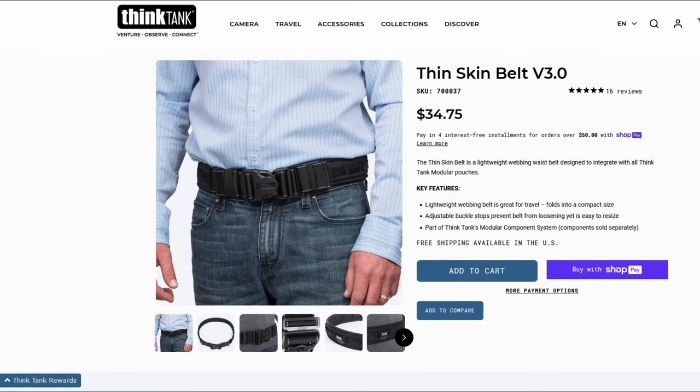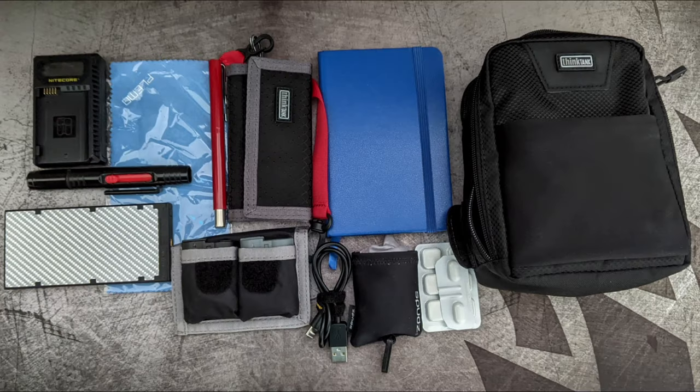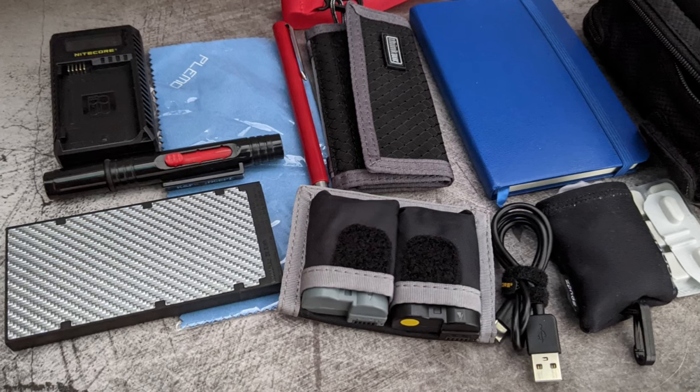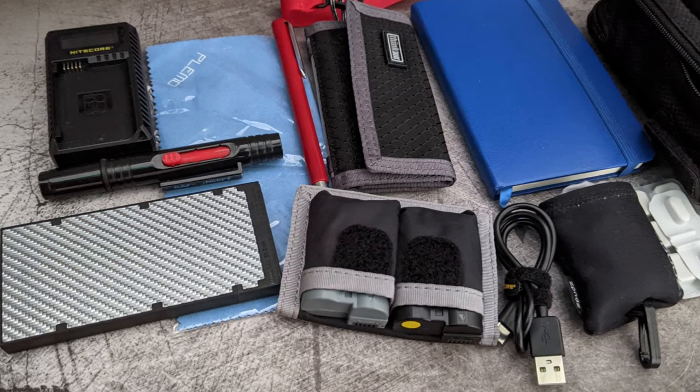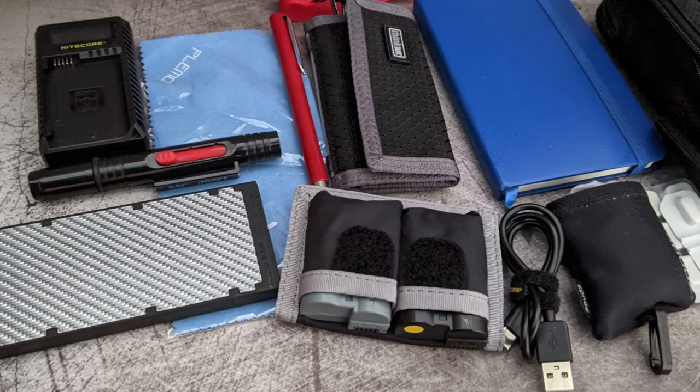If you want to use one of the Think Tank belts, you can attach it to that as well. Here's a quick shot of some of the items I've managed to fit inside the case. You can do other things as well, for example power banks or medication. That wraps it up for me on this particular video - if you've got any questions, drop a comment down below and I look forward to seeing you in the next video.